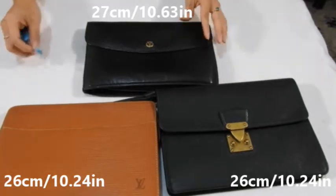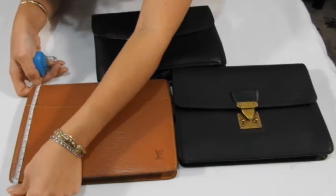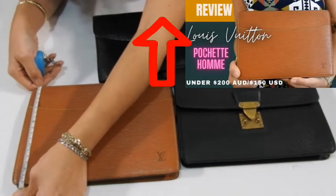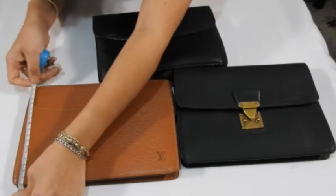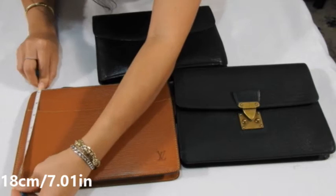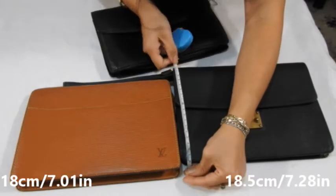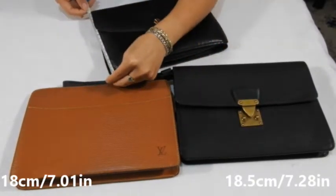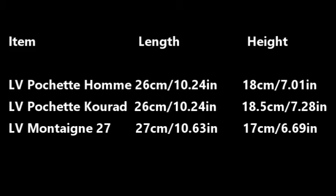Now let's look at the heights. The Pochette Hom — I'll link a review video above and in the description box — is 18 centimeters tall, just shy of seven and a quarter inches. The Pochette Curad is about 18.5 centimeters tall, just over seven and a quarter inches. And the Montaigne is about 17 centimeters tall, which is six and three quarter inches. As you can see, they're only a few centimeters off each other — just a fraction of an inch.